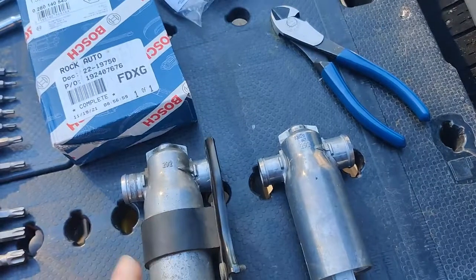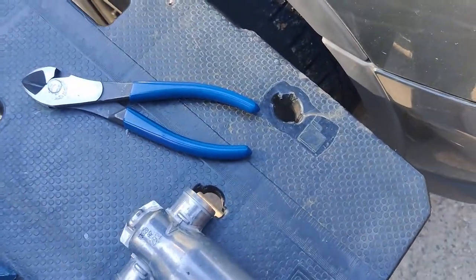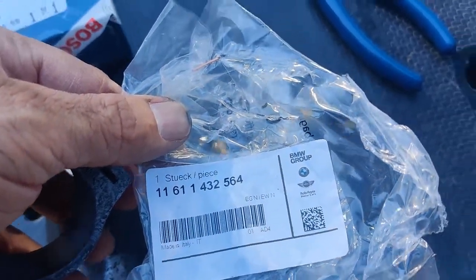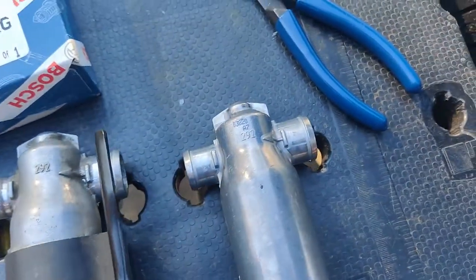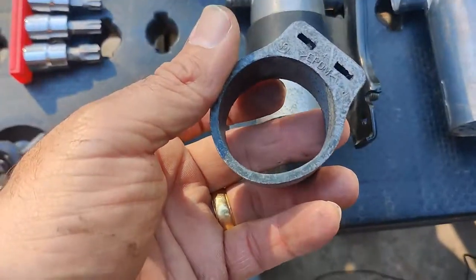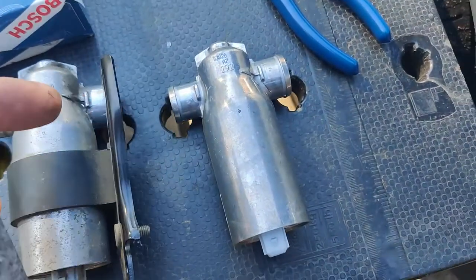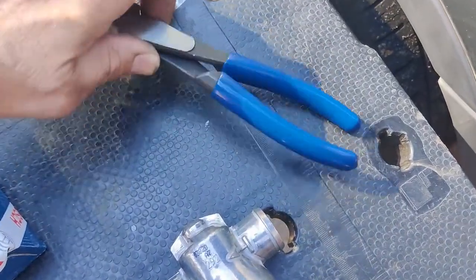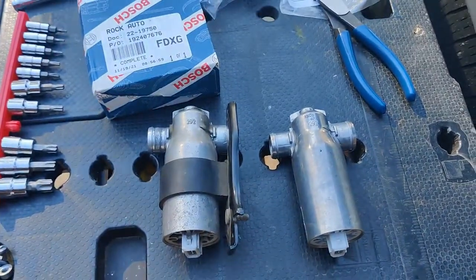I'll go ahead and remove this. I did buy a new bracket as well, just in case. I'll put it here so you can see the part number - it's a BMW part. That's the bracket that goes right here, just in case it was broken. A lot easier to have this stuff on hand if it's broken. We're going to get that put on, get the other piece out of the intake manifold, get it all back together, and slap it in.